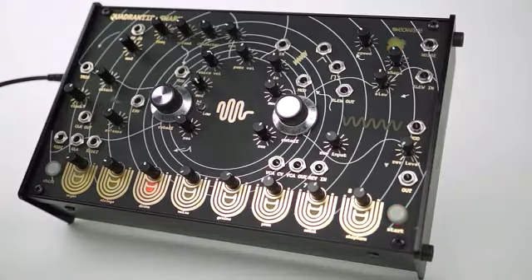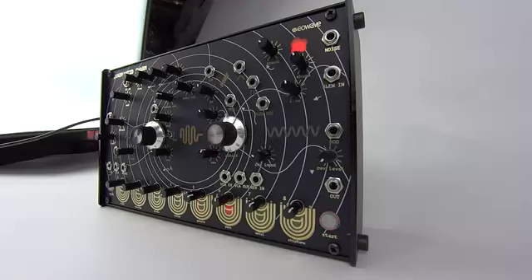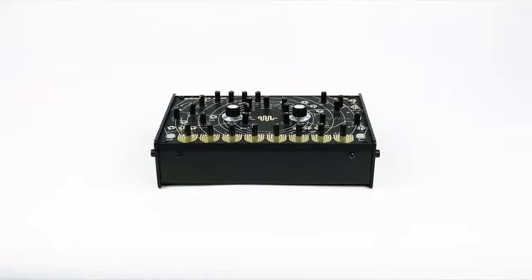We need your help to make the first production batch a reality. As a boutique company we generally create small runs, but using the Kickstarter platform we can be more efficient in the way we build our devices, and as a consequence offer the savings directly to you. Thank you for watching.